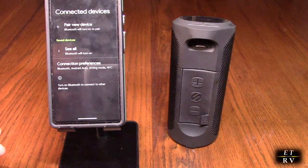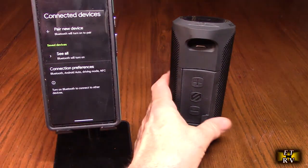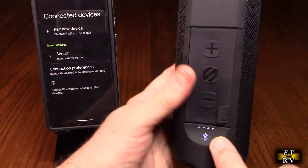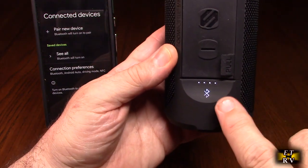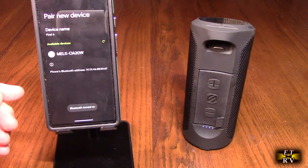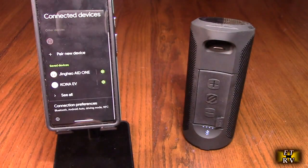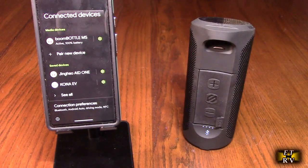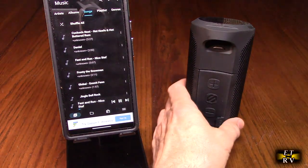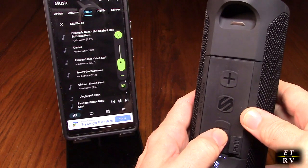Let's give this Bluetooth speaker a try. I have a Pixel 6 mobile phone here. I'm holding down the power button for three or more seconds — you can hear the startup sound and it starts blinking, indicating it's trying to pair. I hit 'Pair New Device,' the Boom Bottle appears, I select it, and you hear the confirmation sound — we're now paired. I start streaming music and test the volume up and down controls. Very nice.